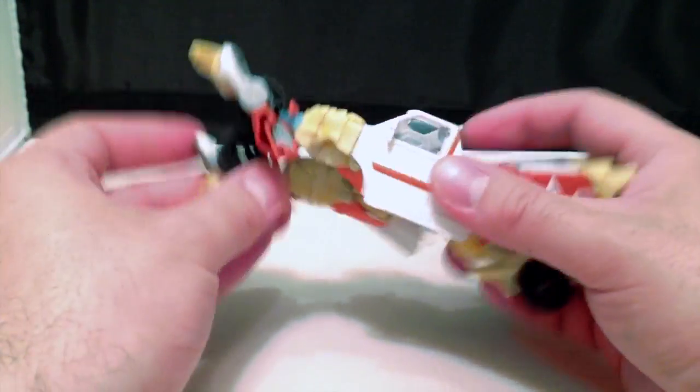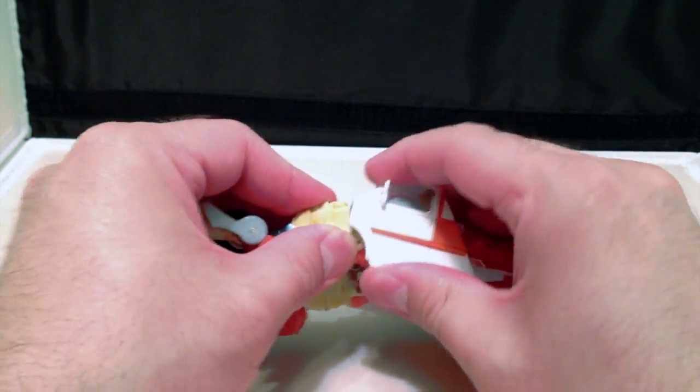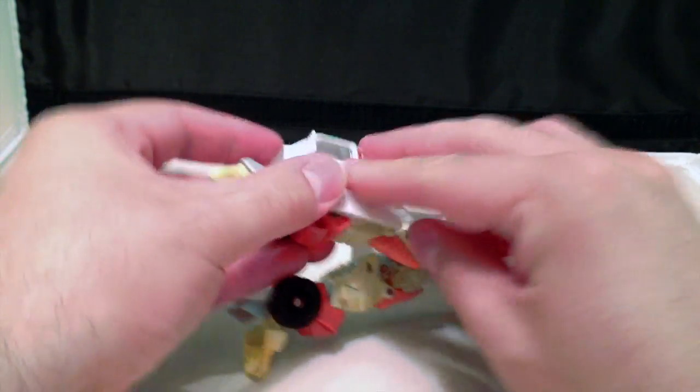Just kind of wiggle the fronts out from underneath the siren. Then flip out the lower legs, bring the doors around, and peg them into place. Do that on this side.